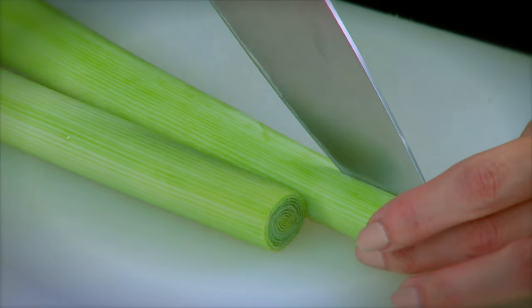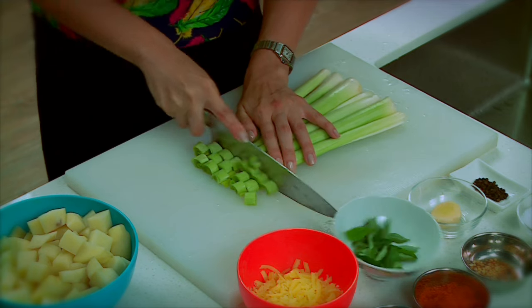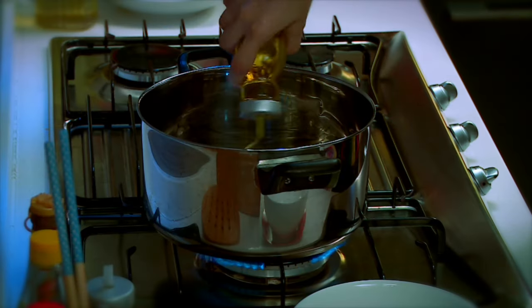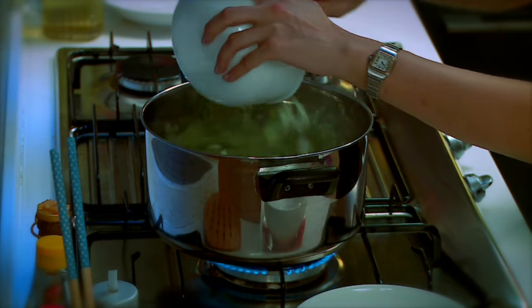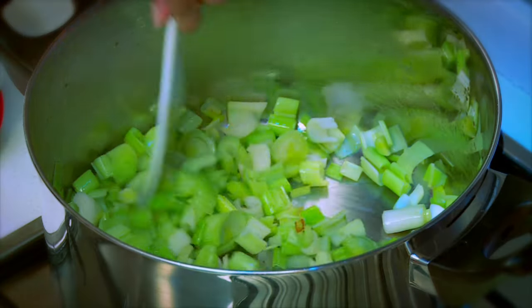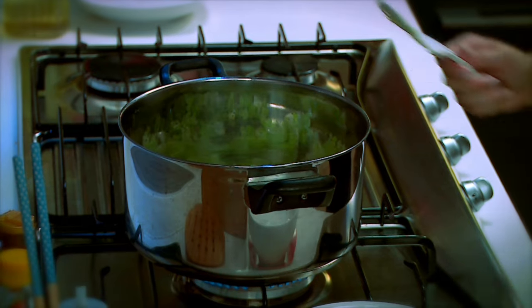To start, what we're going to do is work on the leek. Cut it up — you want to cut it down the middle, take out the green bit roughly, cut this up, then heat up some oil in the pot. You can smell my oil is hot, so I'm going to put in the leek. Do make sure you check on it from time to time because you don't want it to brown.